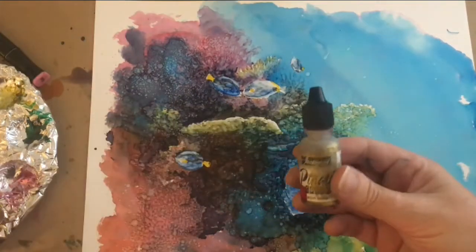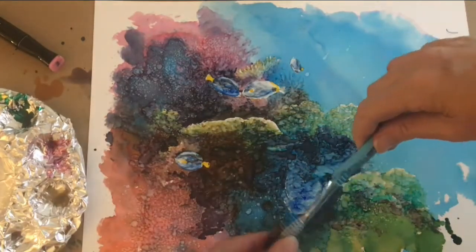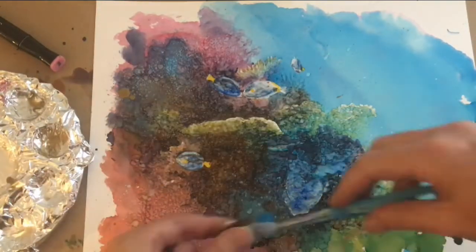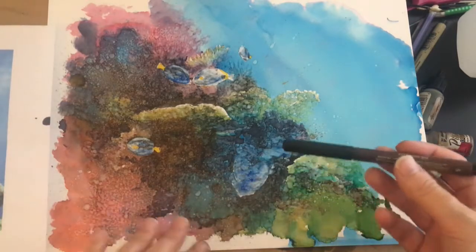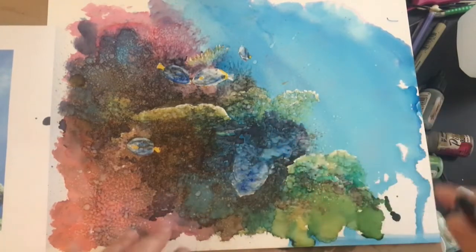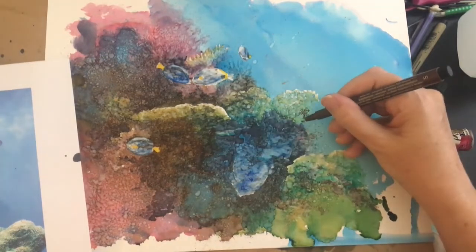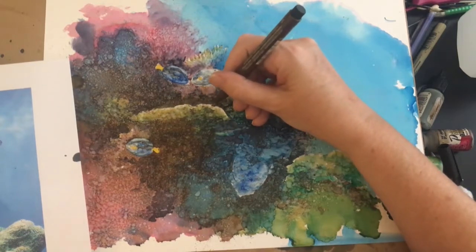I'll do some ink splattering now — this is a gold ink. I'm going to use the sepia pen and begin to add some details and a little bit more controlled structure through some of these areas. I'm going to use the pen to define some of the edges on this.